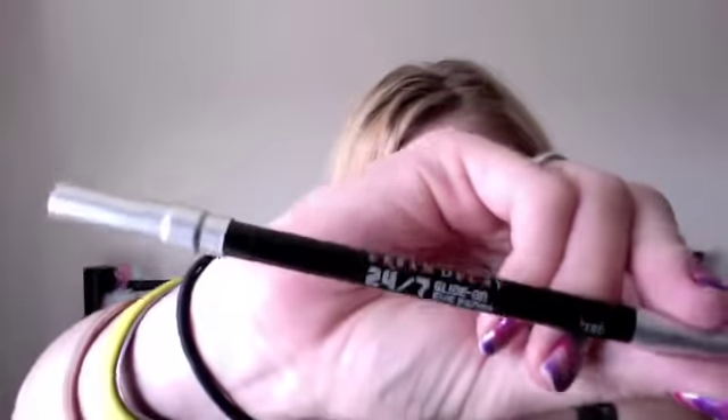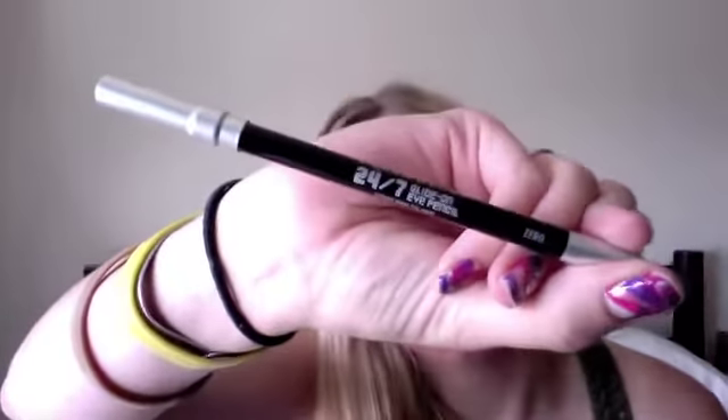It also comes with this Urban Decay 24/7 Glide On Eye Pencil. Looks like this. And I love it. I'm used to using the NYC cheap 99-cent pencil. Usually I have to go at it really hard. This just glides on super easy — I'll have to do a makeup tutorial and show you how it works. But look — glides on nice and smooth. And it lasts all day.